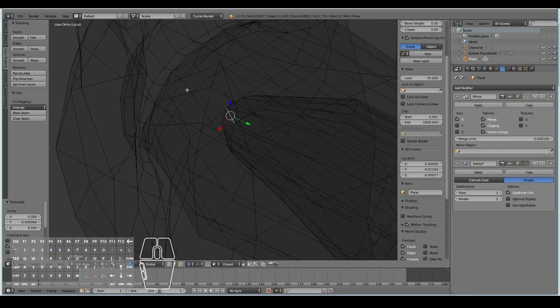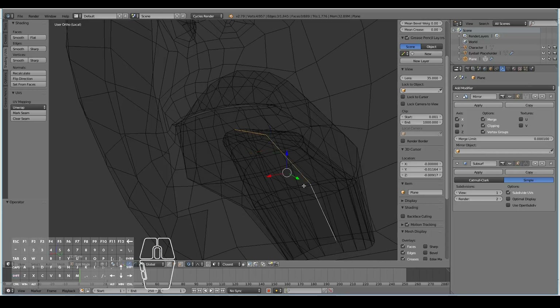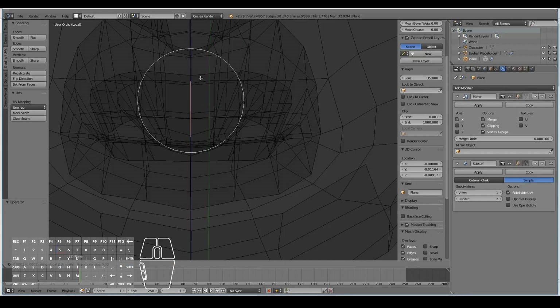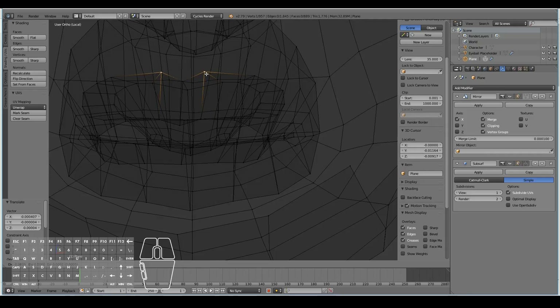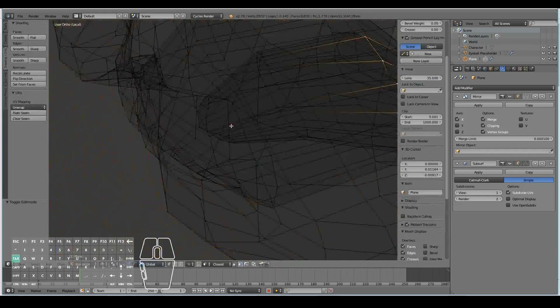Actually, not quite complete the tongue yet. I'm going to go ahead and select the middle of the tongue — just right down the middle of the line — and just move it down on the Z axis a little bit with proportional editing turned off. Once moved down, I'm going to select these two verts and move them in on the X axis, add a little bit of height, and that will complete the tongue.